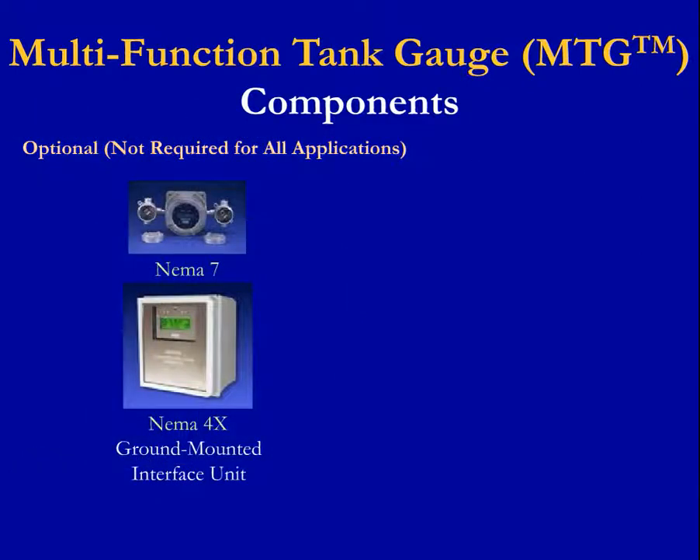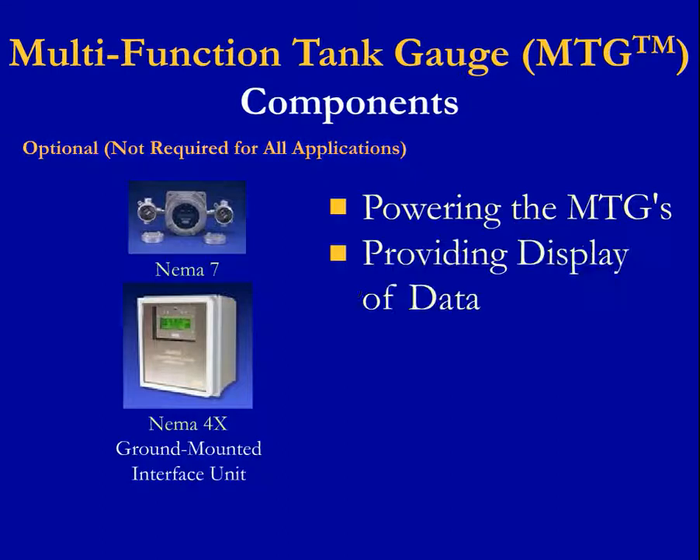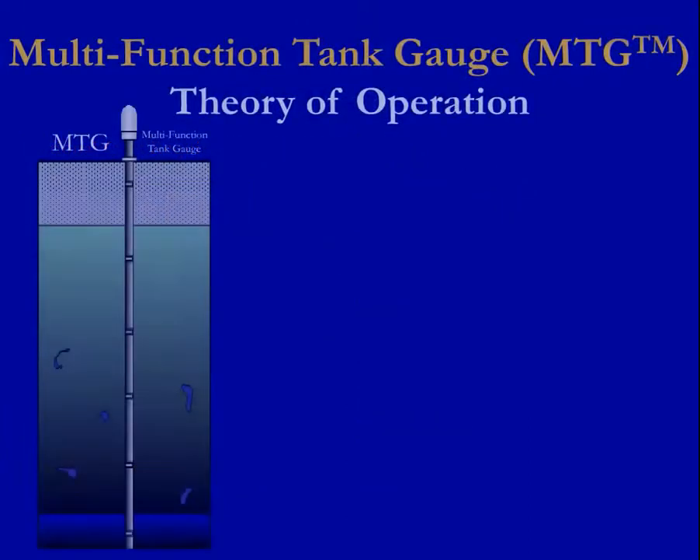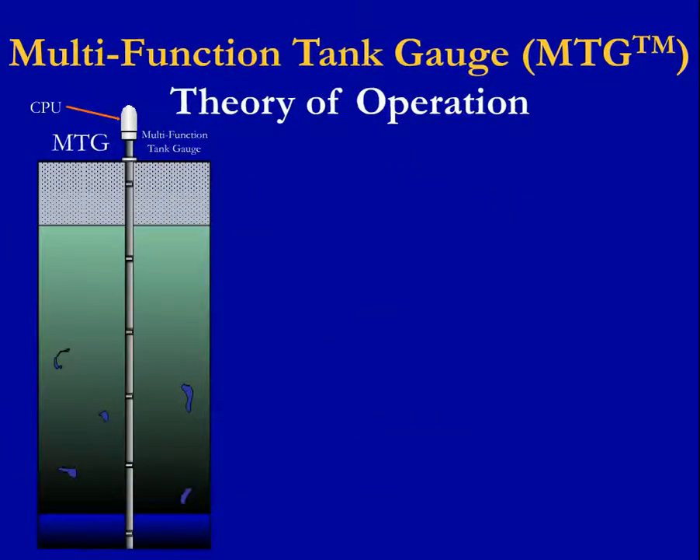The interface unit serves multiple purposes including powering the MTGs, providing display of data, and providing an output to a host system. The CPU is continually calculating values based on pressure and temperature inputs from each sensor module and stored configuration data in the CPU.